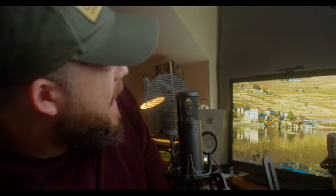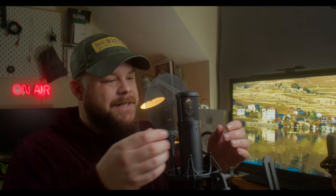Now we're in figure-of-eight mode, which should pick me up from the front and from the back, but minimize sound from the sides as much as possible. So as I talk from the sides here it should be minimizing, but as I get around to the back you should hear me clearly again, and from the sides again it should drop off, then clearly again from the front.